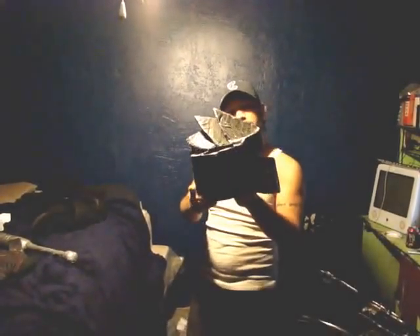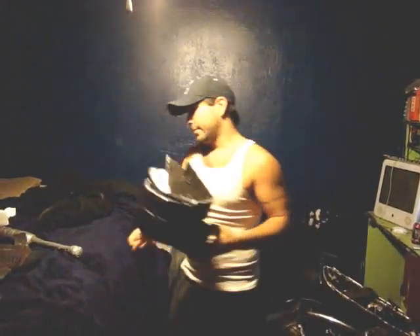Samurai armor made from duct tape and some stuff around the house. To start, my helmet. Beautiful. Custom. Yeah, custom. Alright.